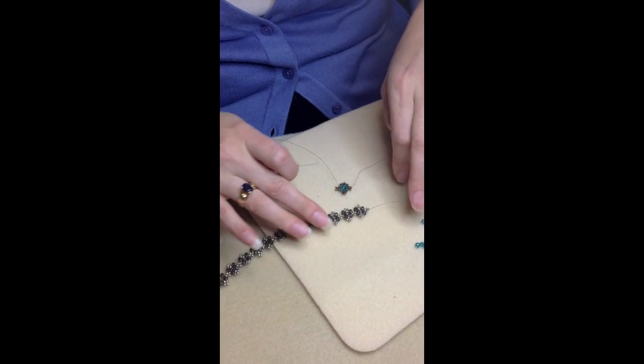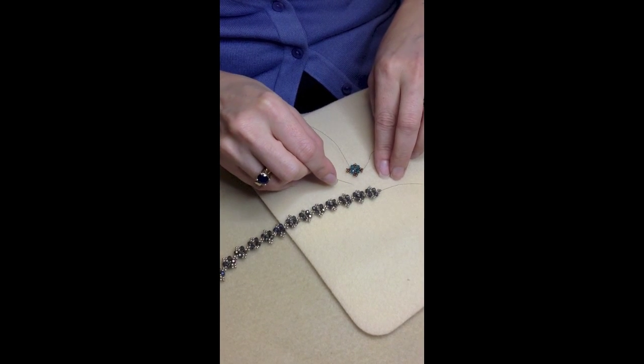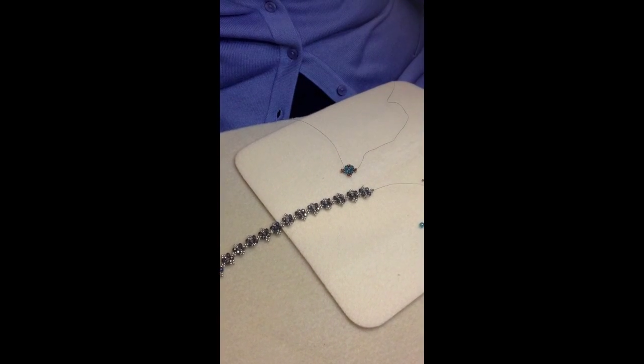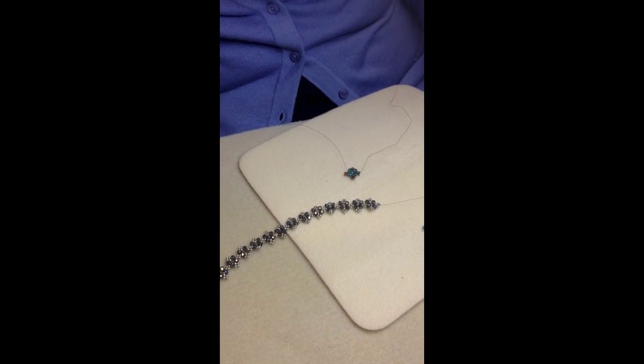If we go over to this bracelet that I have, you just keep going in the same manner, working your way down. You'll be going in a figure-eight shape to make your bracelet. Make the desired length you want. You can use the tail to attach the clasps on either end, and you're done.